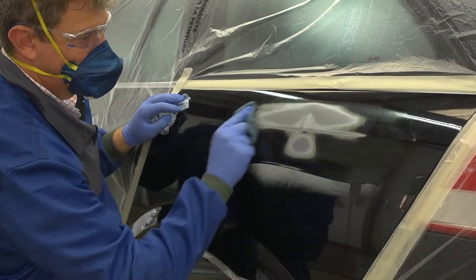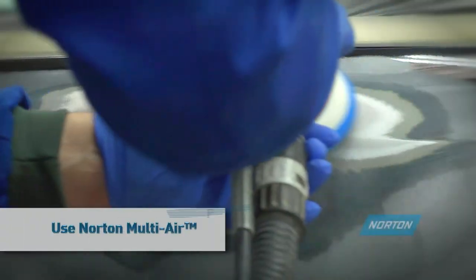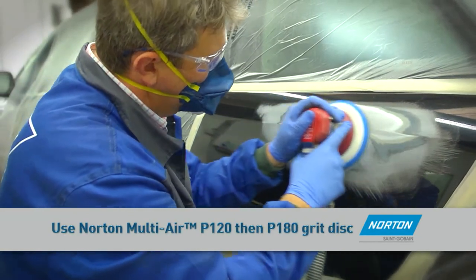Wipe off the excess debris to remove sanding dust and inspect for pinholes and low spots. Feather the edge of the filler and surrounding painted area using a Hutchins orbital sander, starting with Norton Multi Air P120 grit disc.